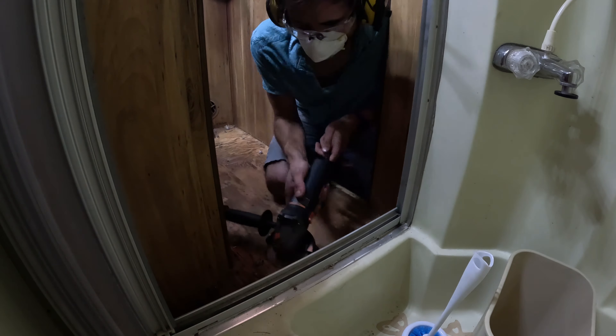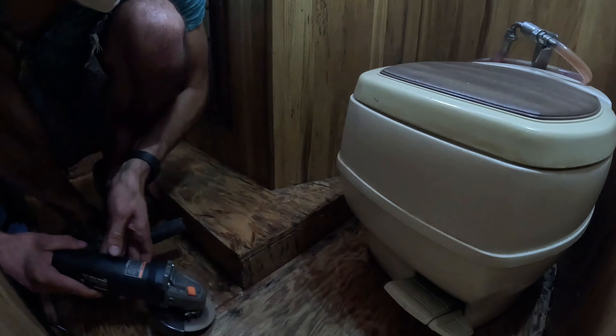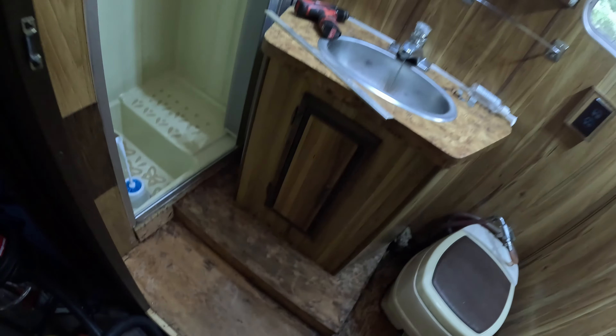I tore out all the carpet in the bathroom. I was using this tool to pull out all the staples — that's what I used for most of the camper. But now I don't really care about using the grinder for the staples, because I realized the wood is going to be covered up anyway. So I'm going to use the grinder in there. You want to watch me do it quick? I'll put it in time lapse.